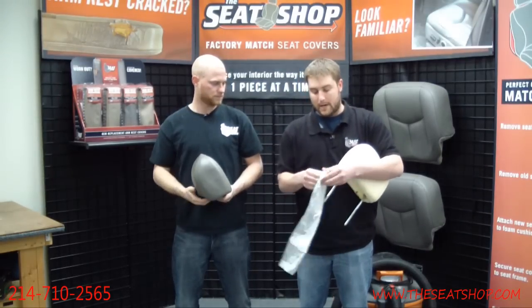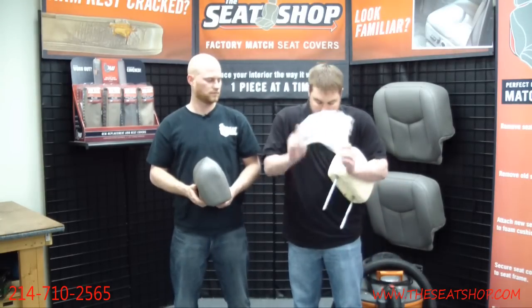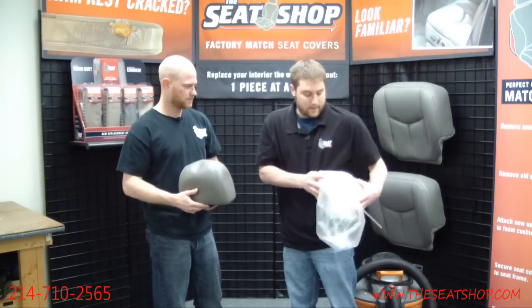Next time you're at the grocery store, go ahead and grab a produce bag, open this up and put this over the headrest.